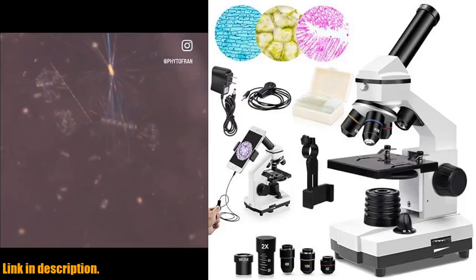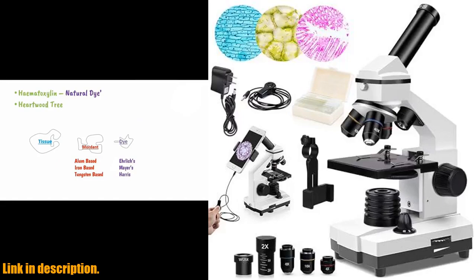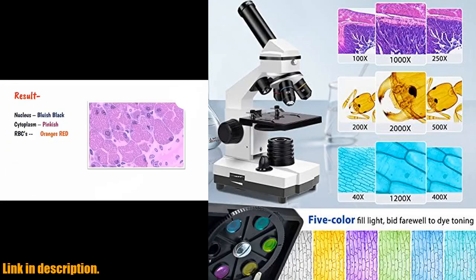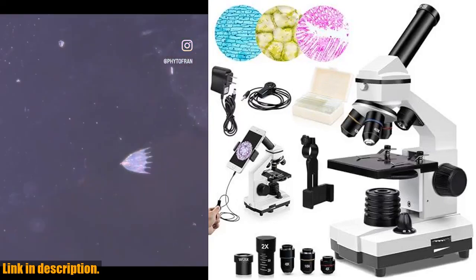Whether you're a student, a teacher, or just a curious hobbyist, this microscope is a practical educational tool that is perfect for school, laboratory, or home teaching. With its solid metal frame and coarse fine focusing knobs, you can ensure precise and detailed focus adjustment, resulting in clearer and sharper images.